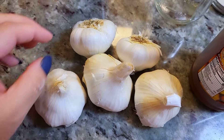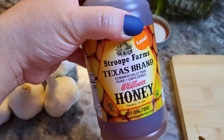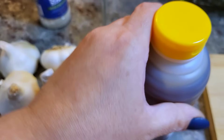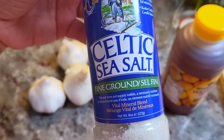For the ingredients, I'm working with four to five heads of fresh garlic and about eight to ten ounces of raw unfiltered honey. I'm also going to be adding a half teaspoon of Celtic sea salt.